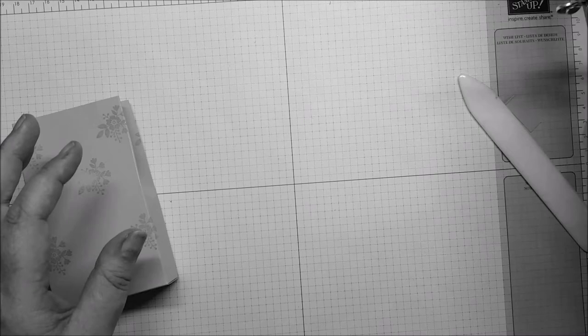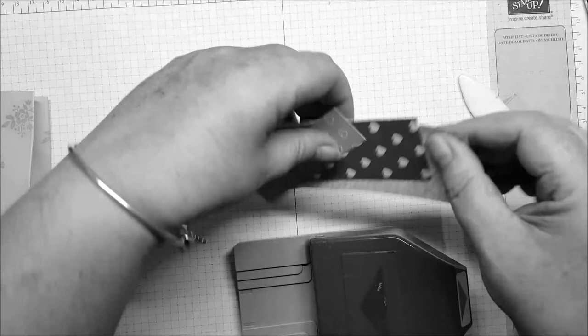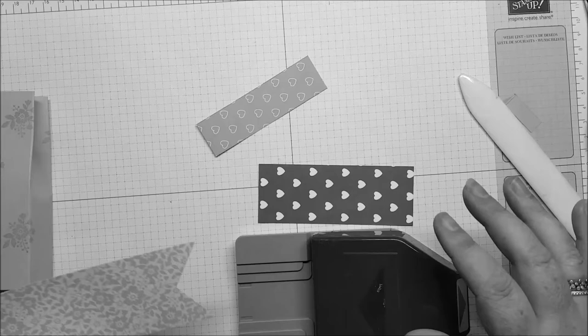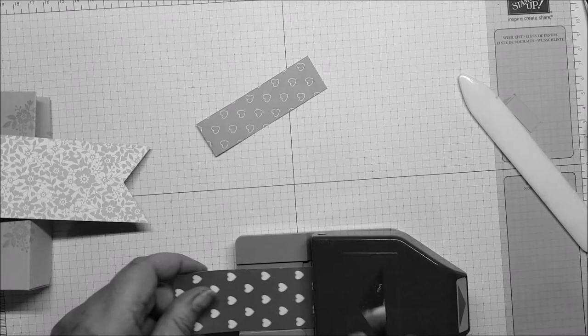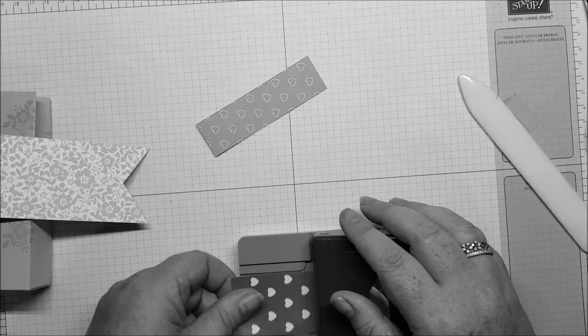Now we're going to decorate it. I've got these three strips which I'm going to use in the triple banner punch. This one's two inches wide — or five centimeters — just slide it in as far as it will go and then punch. Same with this one. When you're doing this one, just make sure your hearts are facing the right way because you don't want your banner to be upside down.